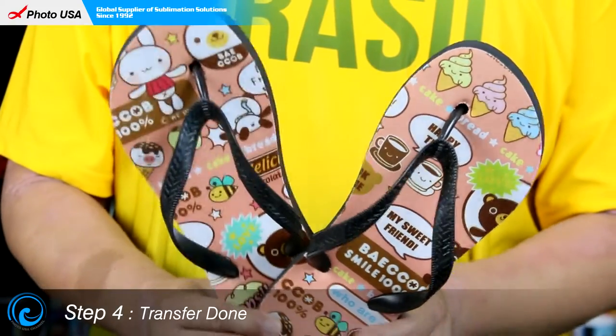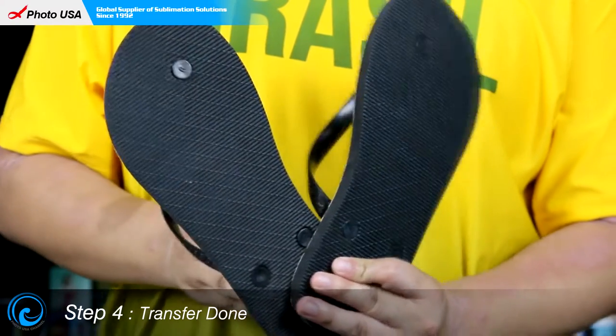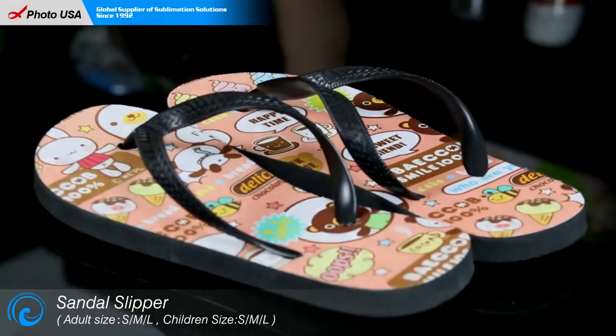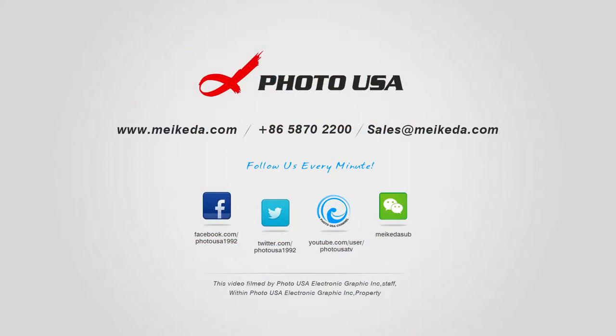While installing the two straps, please make sure which one is left and which one is right — they are labeled clearly at the bottom of the two straps. A pair of colorful sandal slippers is made. Thanks for watching my video, enjoy your day, and I'll see you next time.